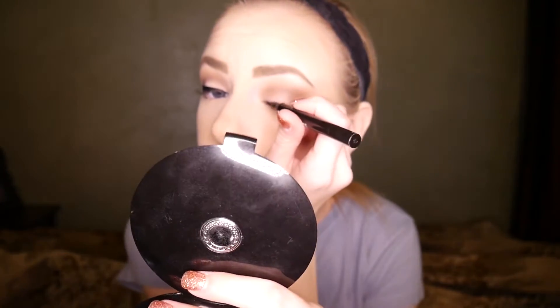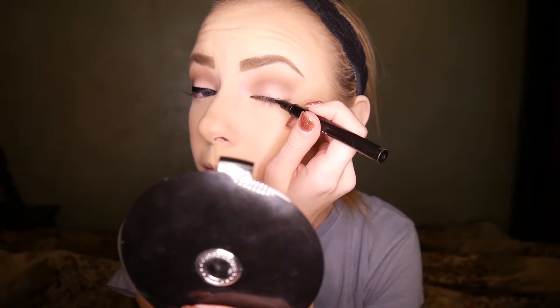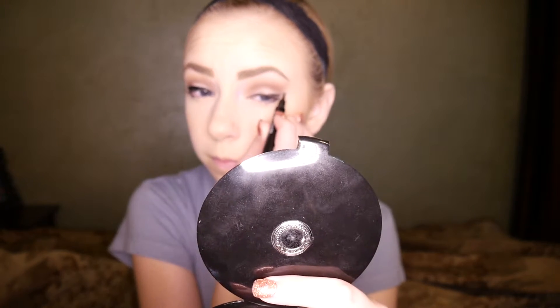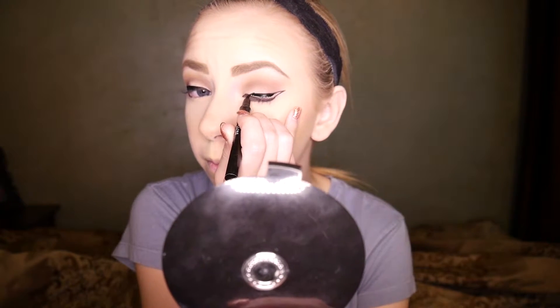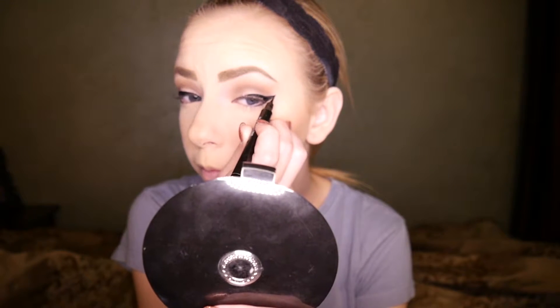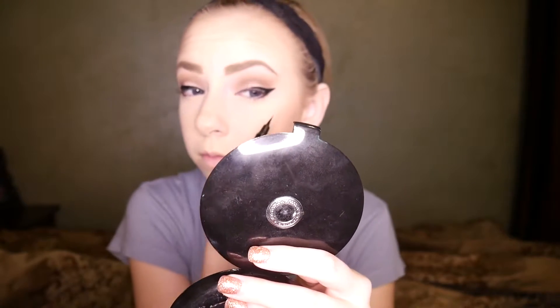It's a lot easier to do eyeliner if you do it in one stroke — try not to do multiple little strokes, as that tends to make the line jagged and not straight. Here I'm drawing the baseline on my upper lash and just on the bottom outer third of my bottom lash line. Then I'm going in to draw the line for my wing — just a straight line — and then coming from that straight line down to the base of my lash line toward my inner corner, filling that in and thickening it up a bit.